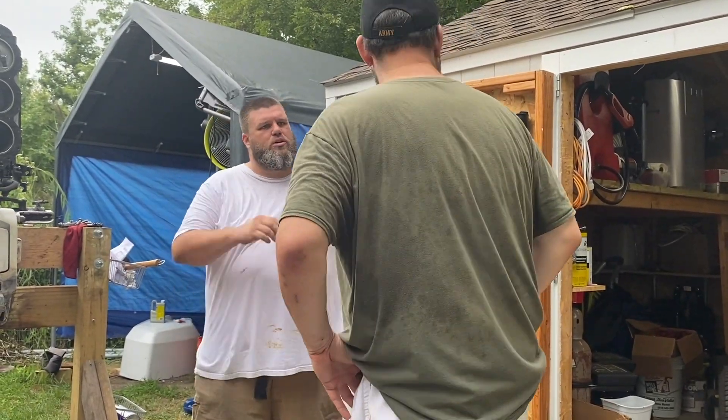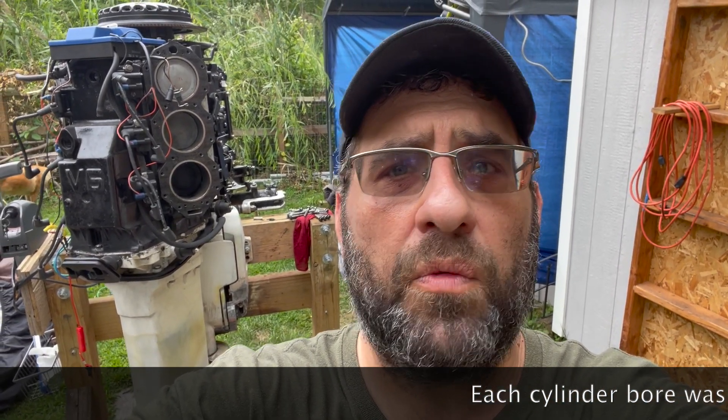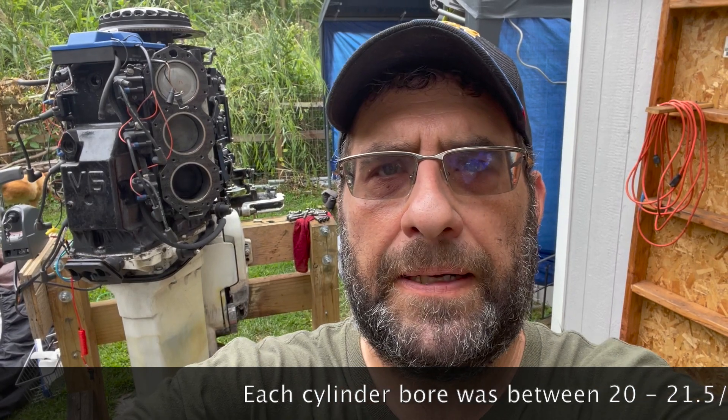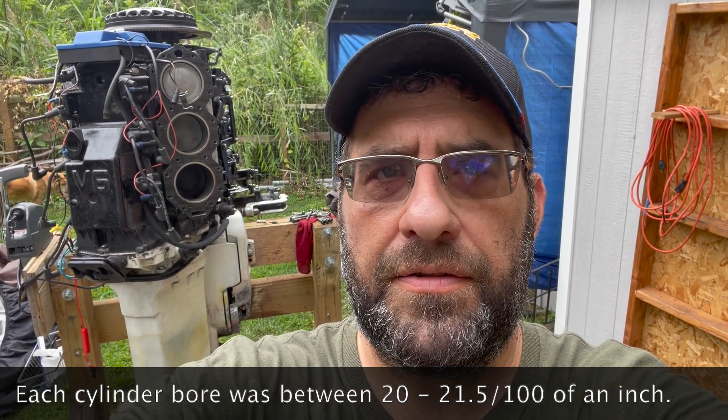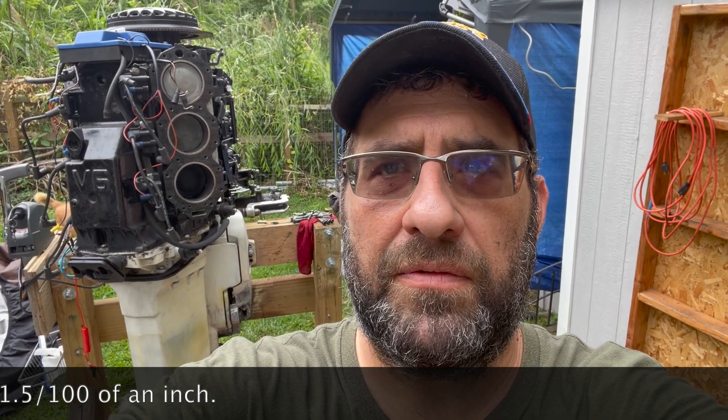We need to find out what the factory bore is supposed to be. We found out some good news and some bad news. The good news is there's really no discernible difference in how we measure what we hone — they're between two one-hundredths in each cylinder to 2.21.500. So really no difference in the way we bored. That's pretty doggone near machine shop quality.